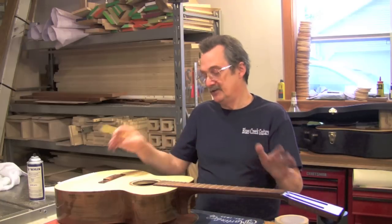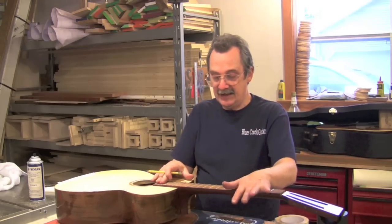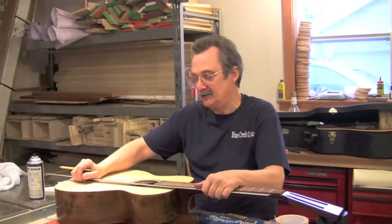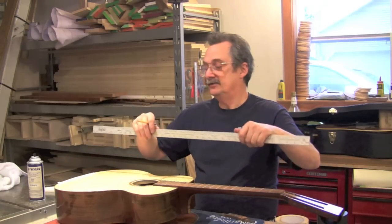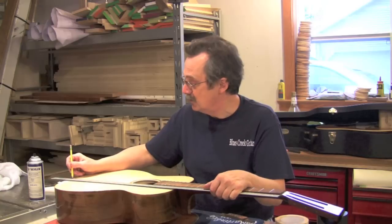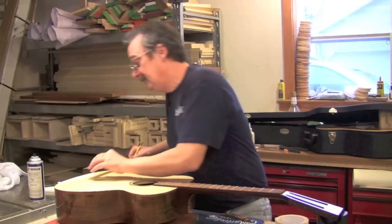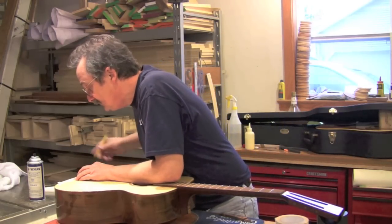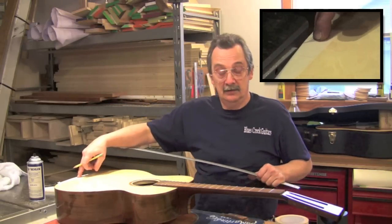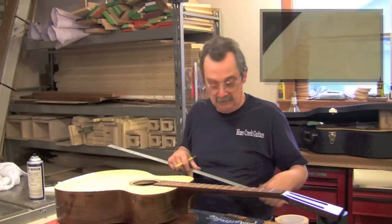First we have to find the center line of the neck, which determines part one of where the bridge goes. You can buy fancy expensive gadgets, but this is about two dollars and fifty cents from the local hardware store. I lay it right against the side of the fretboard and make a mark, then go down and make another mark. That length divided by two is just under an inch and a half - that is my center line for the neck, which corresponds with the top center line.